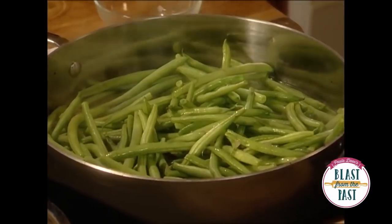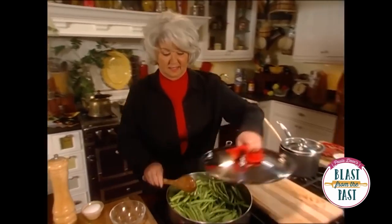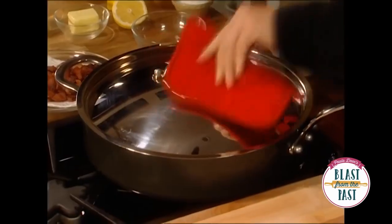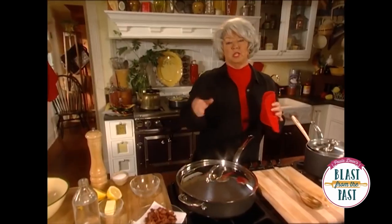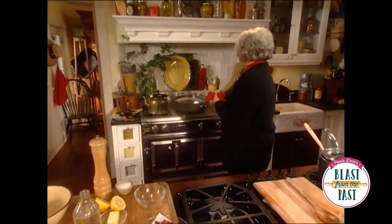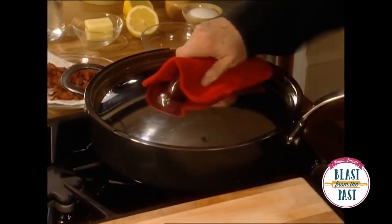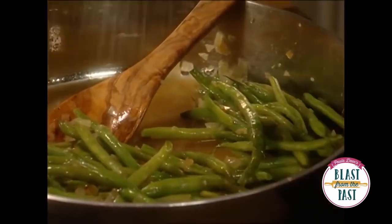Now we're just gonna put about a cup of boiling water over these. Gonna put the lid on these, and we're gonna let them cook for about 15 hours. We're not cooking these sauce style — we want these still kind of crisp. And I've got some boiling water back here that's ready, that has actually cooked for about 15 minutes. Now we're just gonna sauce these.